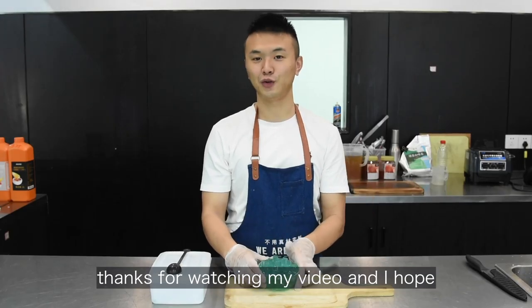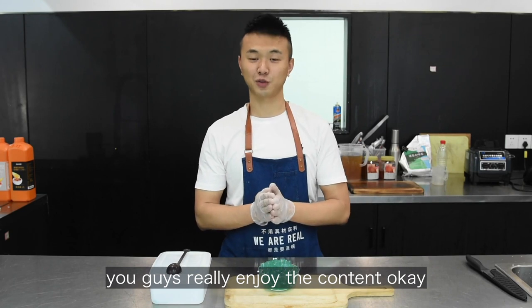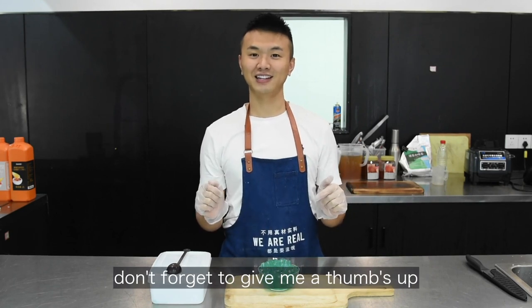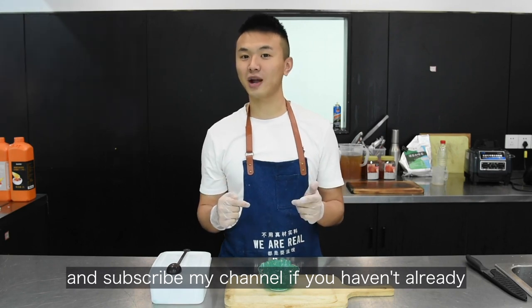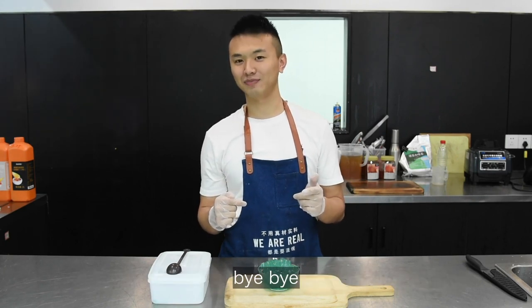Thanks for watching my video and I hope you guys really enjoy the content. Don't forget to give me a thumbs up and subscribe to my channel if you haven't already. I'll see you in my next one. Bye-bye.